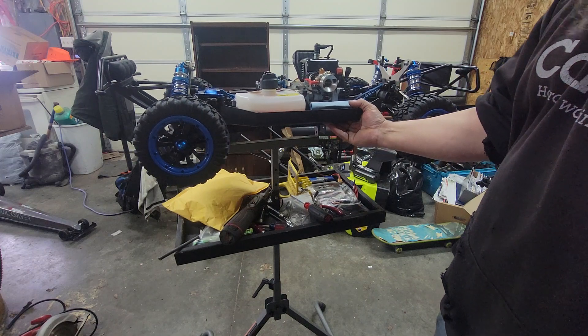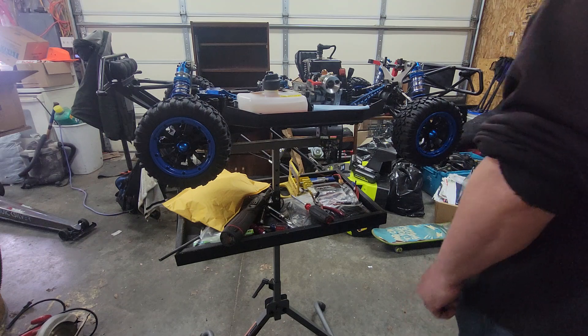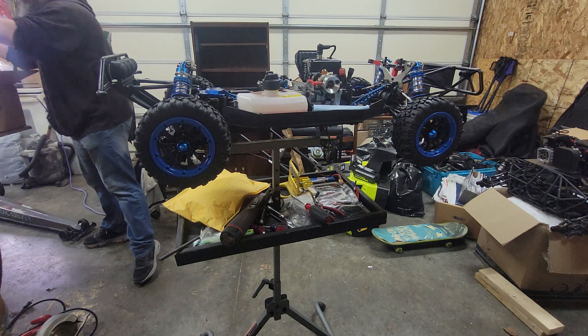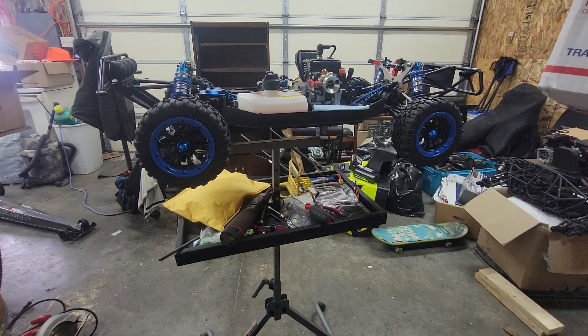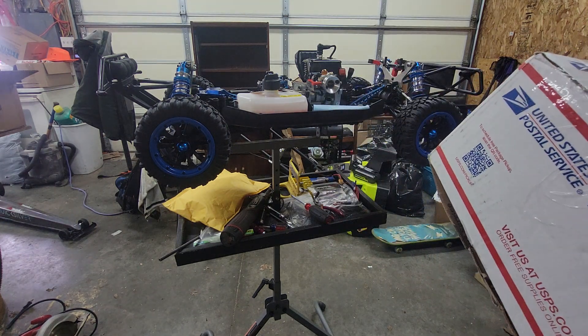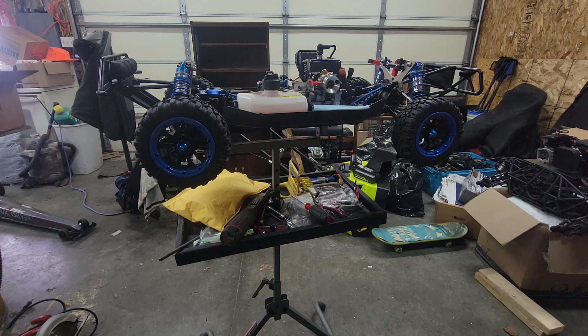Not too bad — started up pretty quick and easy. It's about 40 degrees out in the shop, so not too bad. I just recently got another package. I'm gonna give a shoutout to Tony Castillo — hope I pronounced that right — got a good deal on an engine for this.